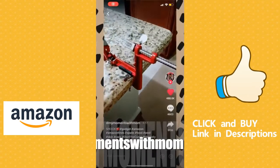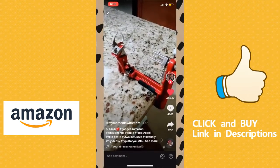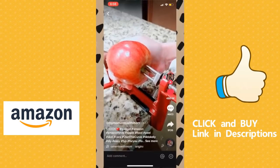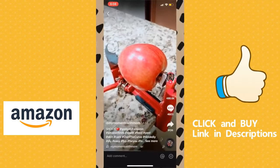Alright everybody, look what we found. It's an apple peeler, corer, and slicer all in one. We couldn't find the directions so we had to look it up online. So let's hope it works. You slide it on and then we're just going to start cranking it.